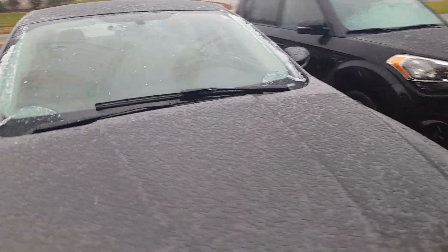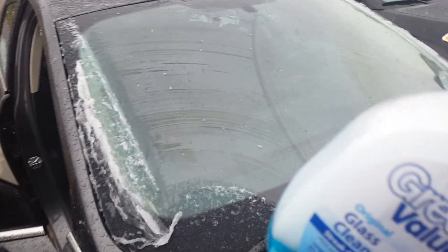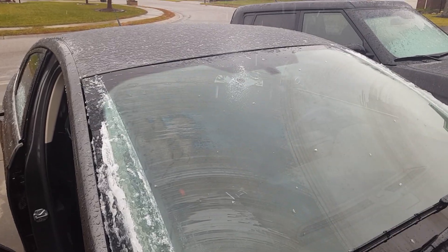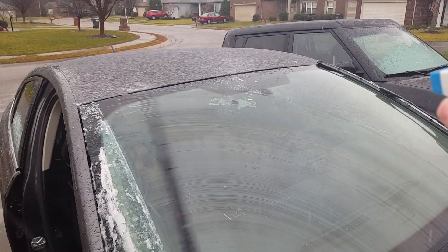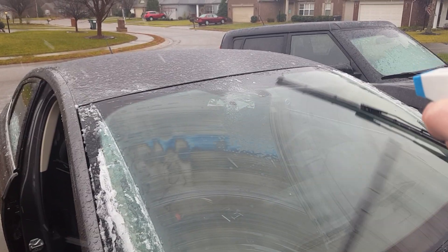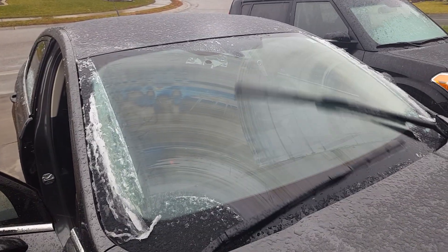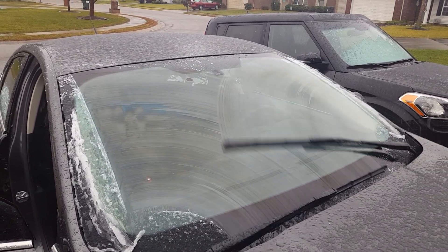Right now I've got mine on auto and you can see it's snowing out here. I've got a little bottle of Windex just to show — if you spray the sensor, it starts to pick up speed, then you see it slows back down.